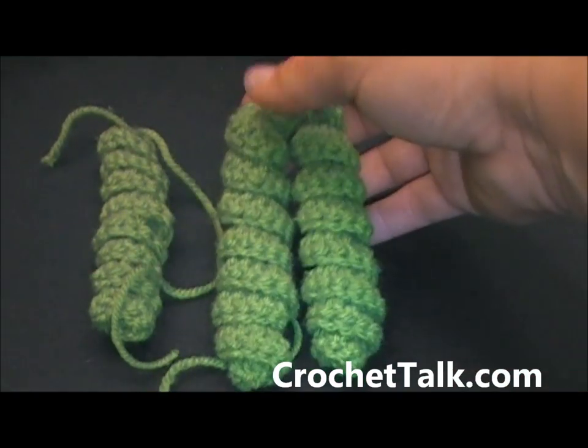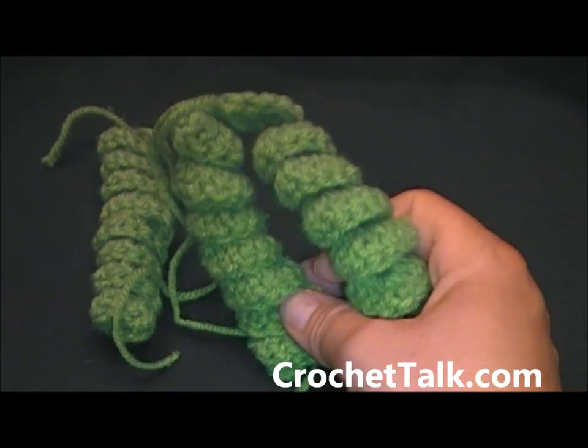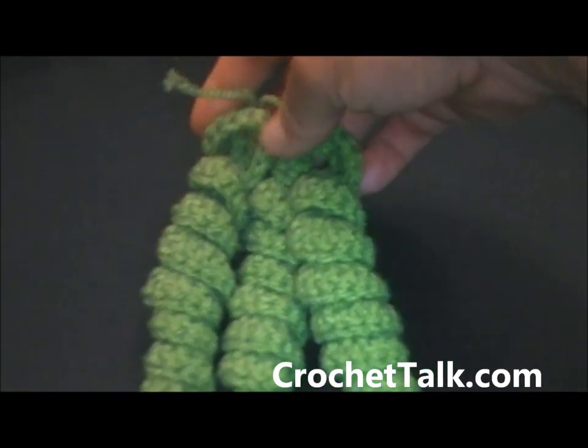A lot of people are using these on the Lala Loopsie hats. You can add them to scarves, hair ties for little girls. You can just use corkscrews for a lot of things. They're fun to make and they're quick to make.